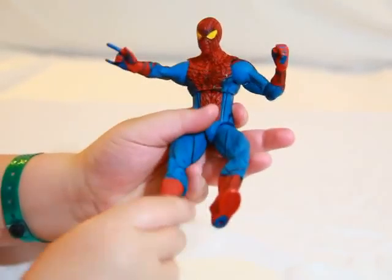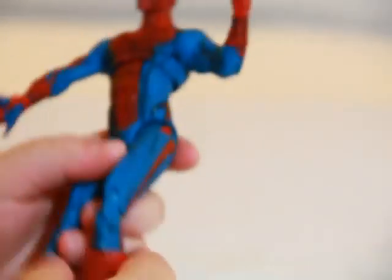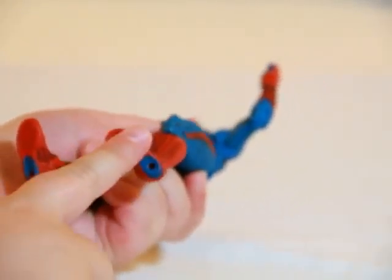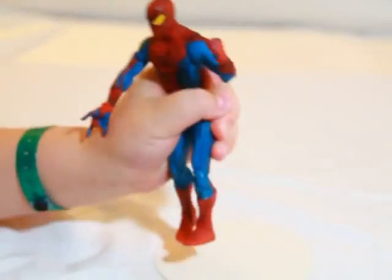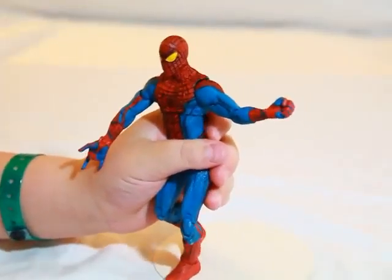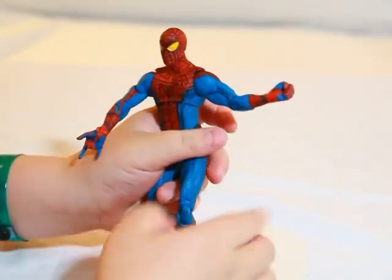That's pretty much it for this Spider-Man. There's detail on the back, the spider symbol is detailed, and detail on the boots all around — but the feet are not painted white, which was kind of lame. That was just the review on the Diamond Select Amazing Spider-Man. See you next time. Peace.